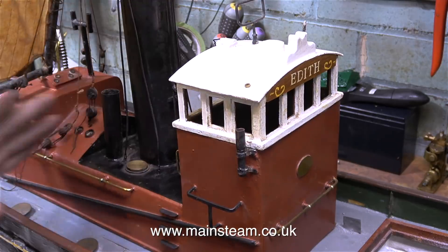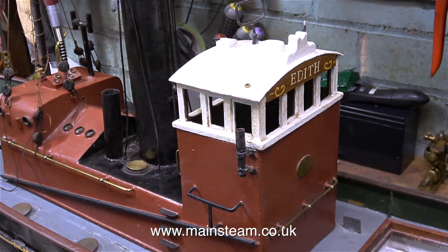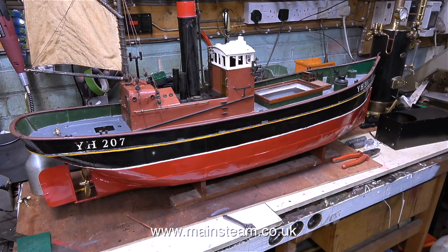Once again a quick test fit of the superstructure is a good idea. Originally this boat had some plastic windows fitted in the top part but they fell out, so I'm going to leave them out because it's going to be good for ventilation and will provide plenty of air for the gas burner.